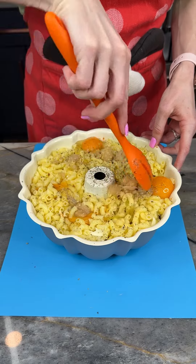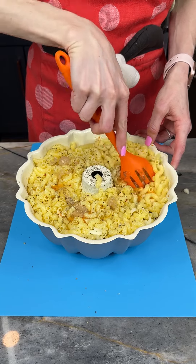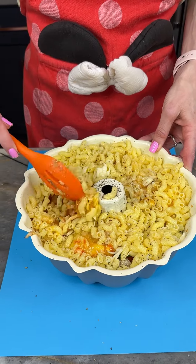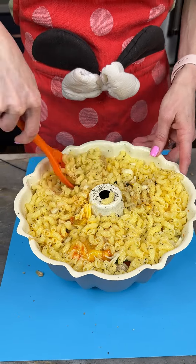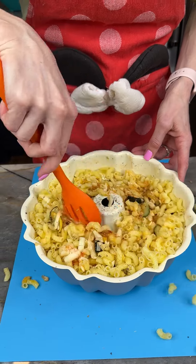I'm just going to start mixing this all up. We're going to get the meatballs a bit mixed throughout, but I'm going to leave a lot on top as well. We want to get the cheese and sauce kind of incorporated throughout the pasta. This is going to be a really yummy, show-stopping dinner you can make for family or friends.